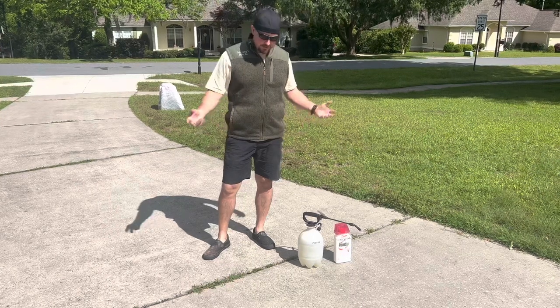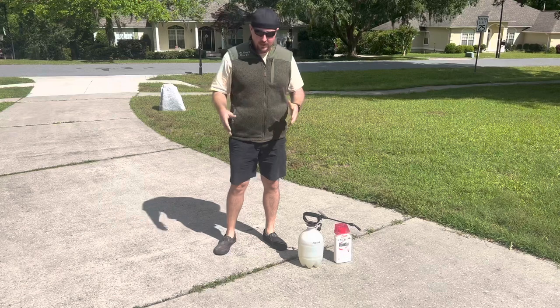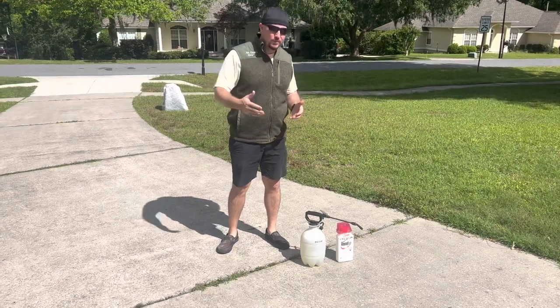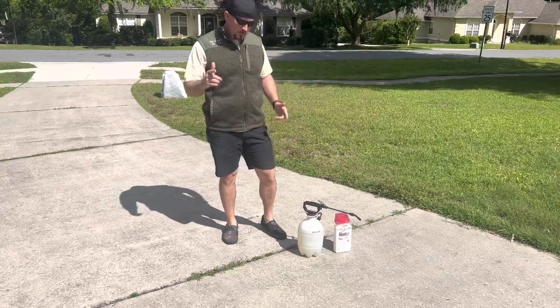We're hitting early spring. The grass has come back to life, but so are our weeds, and they will find any spot in our driveway, sidewalk, or pool deck to come on up. We've got quite the problem going on here, but it's pretty easy to fix.